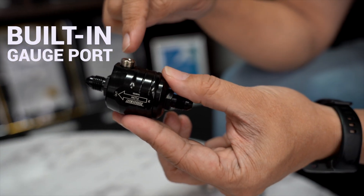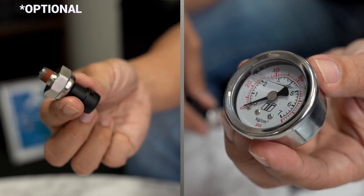It has a built-in gauge port where an optional gauge or sensor can be added so that you can monitor or log oil pressure to the turbocharger.